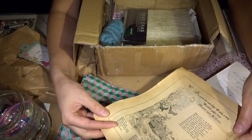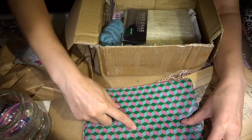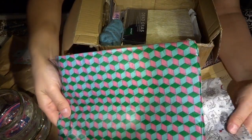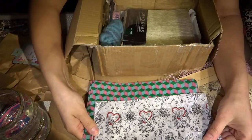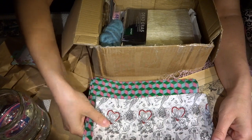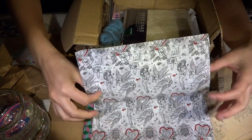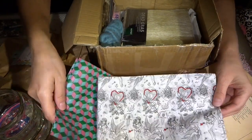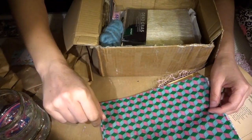Oh, tissue paper! It's a Vassarelli design. Cool. This is so awesome. Tattoo tissue paper — or I think it's tattoo. This is my favorite Hungarian artist — Hungarian born, I'm sorry.